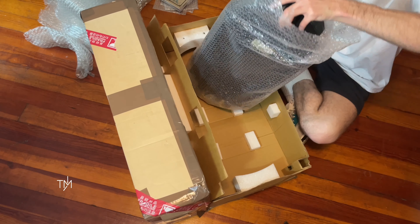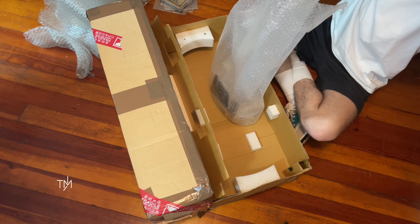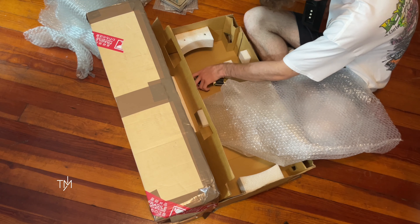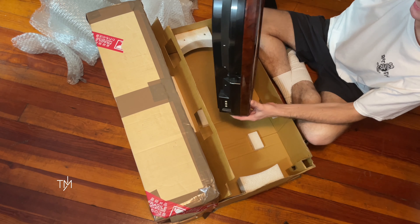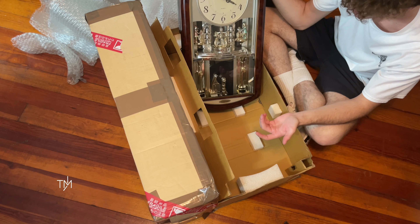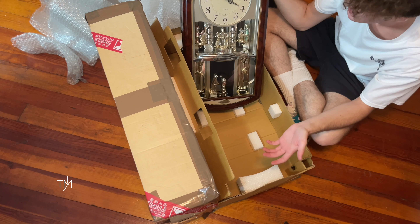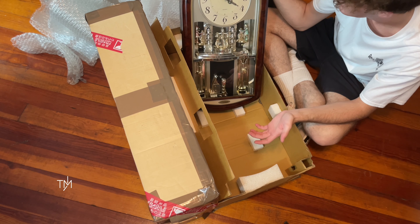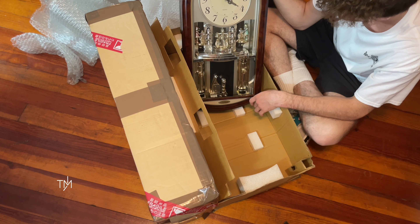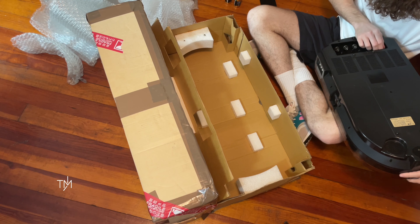Look at that — we got the bubble wrap in the sides, I appreciate that. And here is the meat and potatoes of the deal, which is also bubble wrapped. I see the noise that I heard — batteries. Oh geez, this is a heavy one. Voila. I don't see any corrosion on the batteries, so that's good.